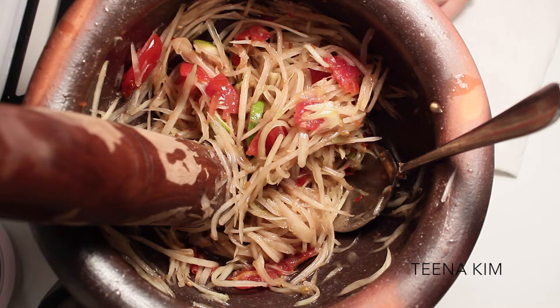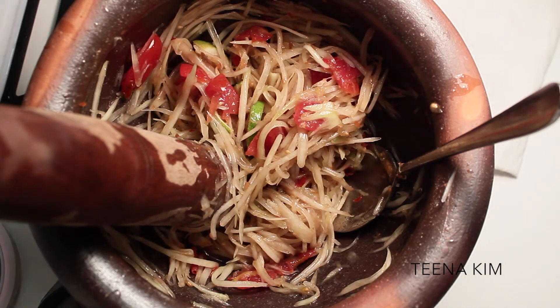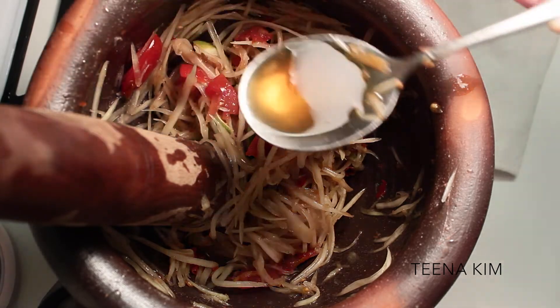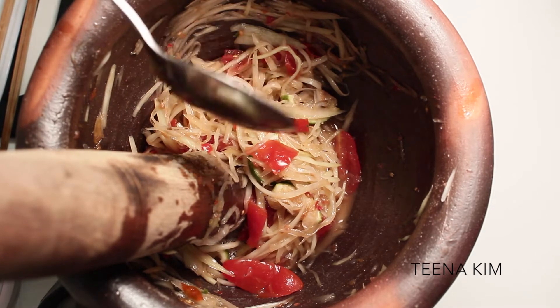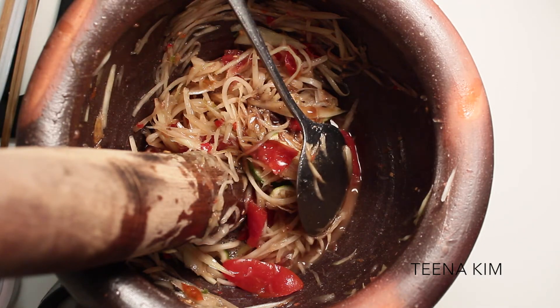Taste it and make sure everything tastes good, then make your adjustments. I added fish sauce — there are two versions you can use: three crabs or squid fish sauce. I like the three crabs but Bruce likes the squid one, so I used squid. I put two tablespoons of that. I let Bruce taste it and he said to add a little more badak and more sugar, so just taste it after mixing and adjust to your liking.